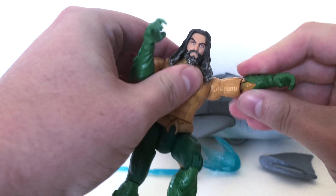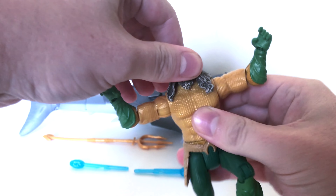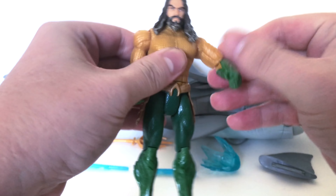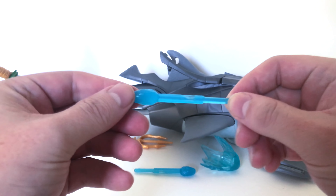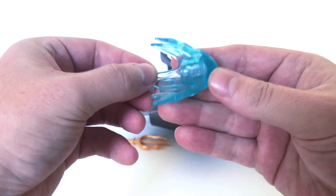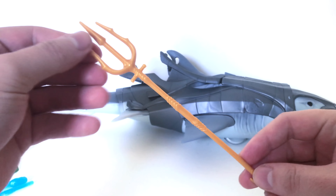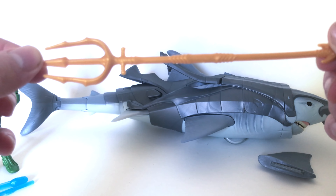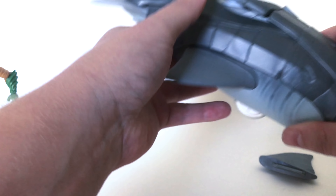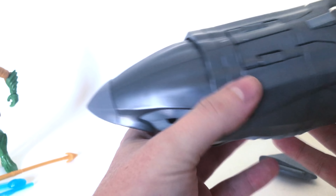I'm going to show you why this figure doesn't do too much. The head rotates but the hair is quite cumbersome. It's just not the DC Multiverse Aquaman. The missiles are nice — they're translucent blue, which is always good — and you get two of them just in case you lose one. You also get a water effect piece which I'll show how to attach to the shark. The trident is actually nicer than the one that came with the DC Multiverse — no joke.